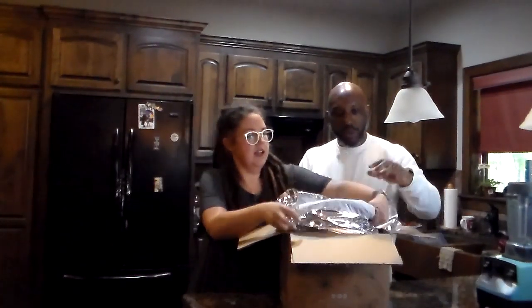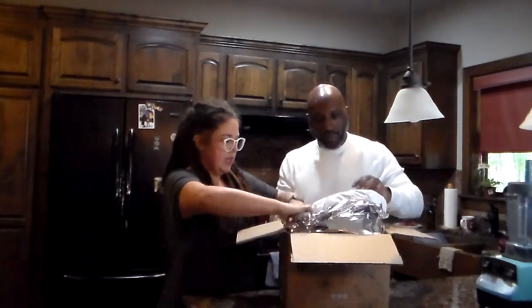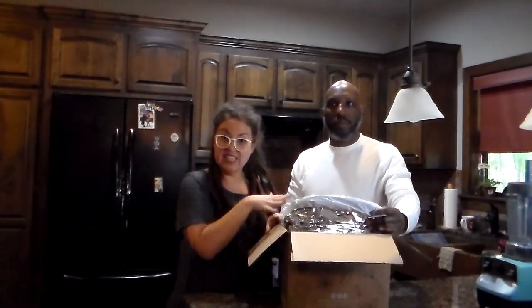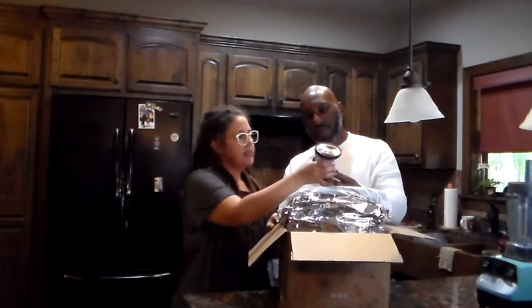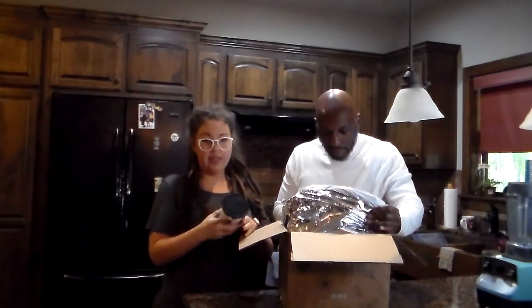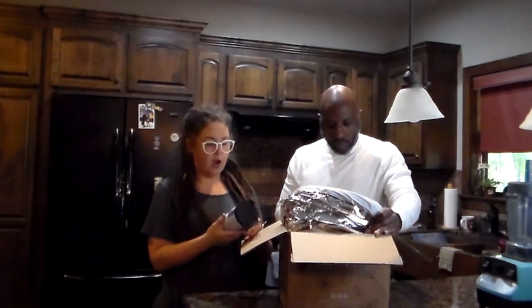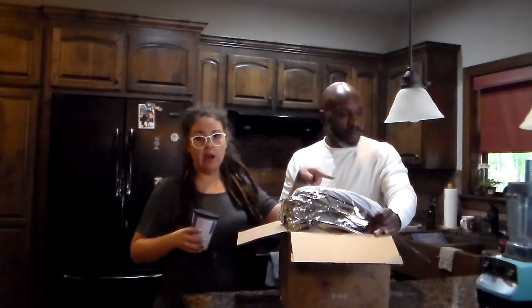All right, so it's in a cooling pack with foam insulation. Unlike Splendid Spoon, with this one you actually have to blend it, so we've got our Vitamix blender out so we can actually blend it up for you guys and taste one.